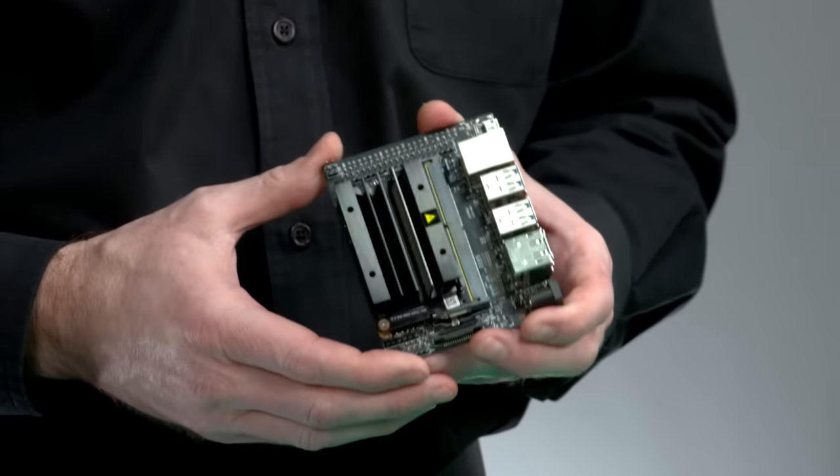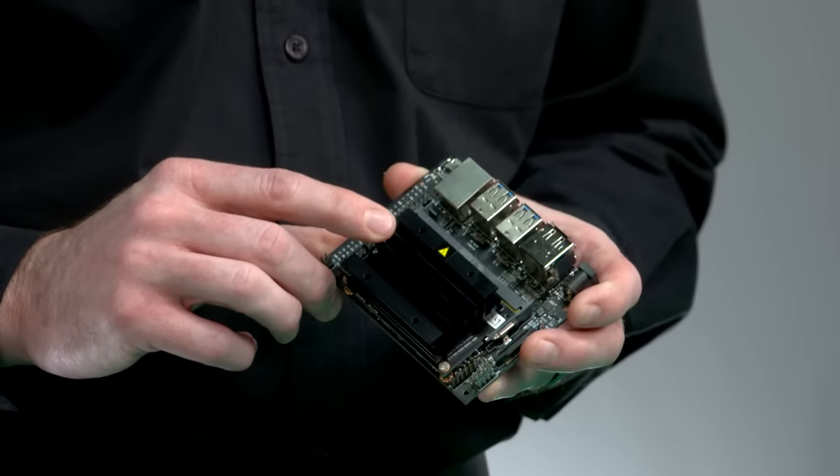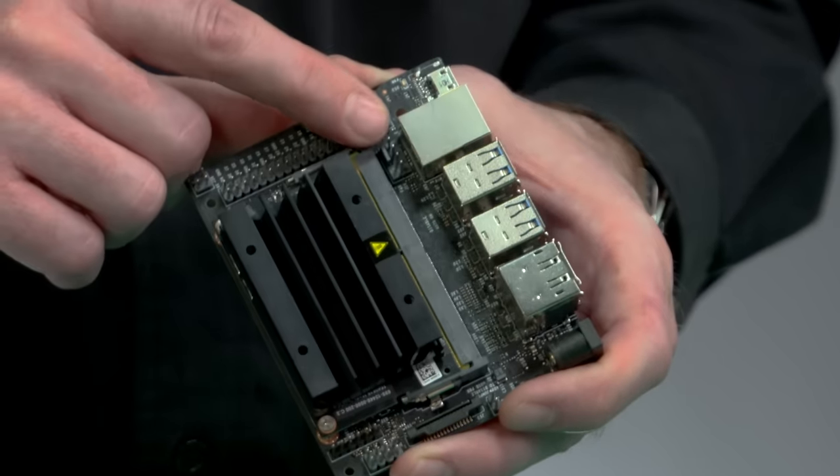The module comes with a passive heat sink, supporting the default 10-watt module power budget at 25 degrees Celsius ambient temperature. If you want additional cooling, you can attach a 40mm PWM fan to these mount points on the heat sink and connect its cable to this fan control header.